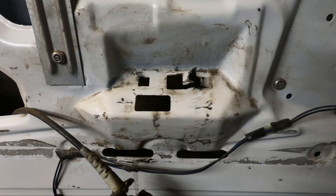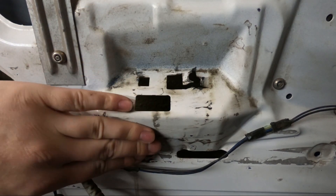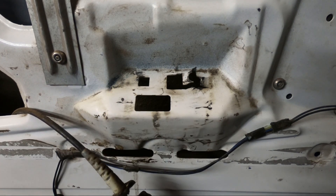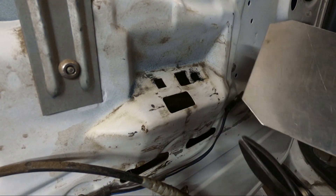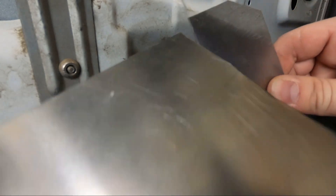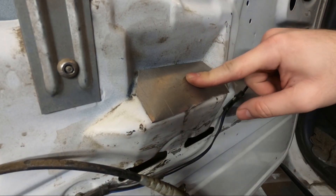Anyone else with this problem can go online and buy reinforcement brackets — they come down and go over this edge and you rivet them in place. There's nothing wrong with that, they're just like $20–30, and I thought I could do it myself for next to nothing. So I'm going to straighten out this edge a little bit and make it look cleaner.